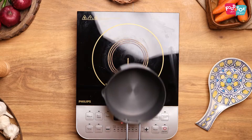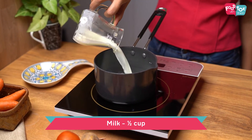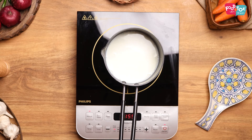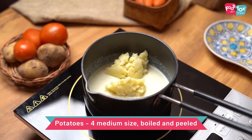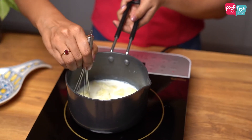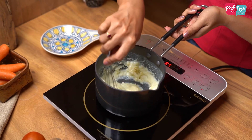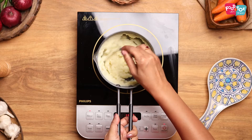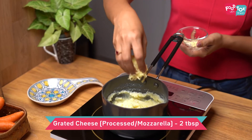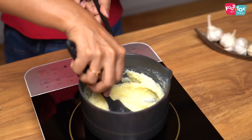Let's now move on to making the mashed potato topping. For the mashed potatoes, let's first heat some milk and bring it to a simmer. Into this goes in the potatoes — these are boiled, peeled, and mashed potatoes. You can add the potatoes little by little and keep whisking with every addition. Now that all our mashed potato is cooking in the milk, let's add some grated cheese and some salt. Mix this well and you can turn off the heat.